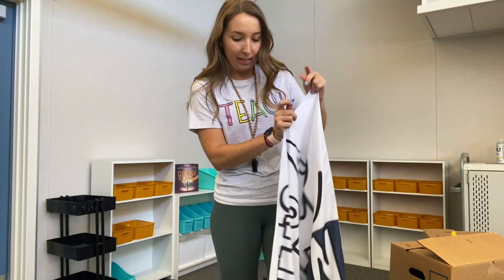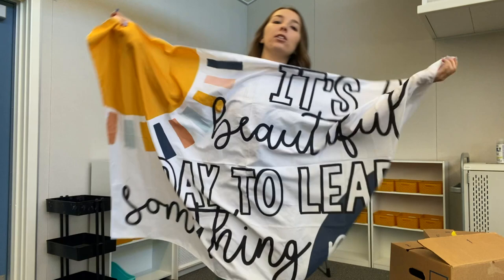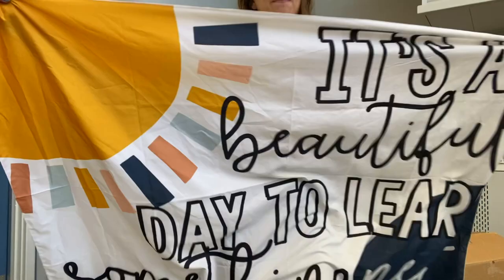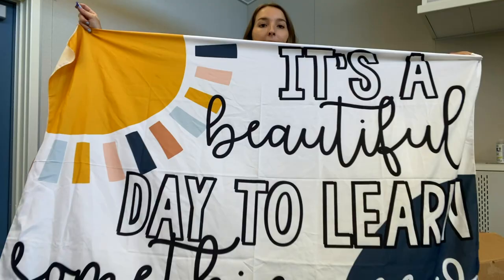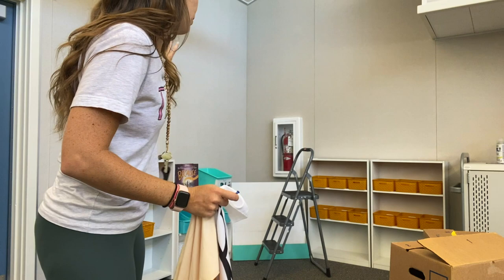The highlight of my library is going to be this beautiful tapestry. It says 'It's a beautiful day to learn something new.' I got this from Tiff in the Middle — she has an Instagram and an Etsy store that she only opens a few times a year. I managed to get my hands on it, and it has some of the colors I'm using in my classroom. I'm thinking of making a super cute, cozy corner with it — I can still reach the fire extinguisher if I put it in this corner spot.